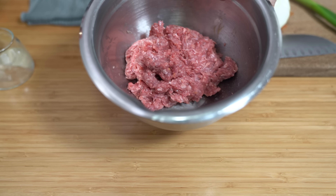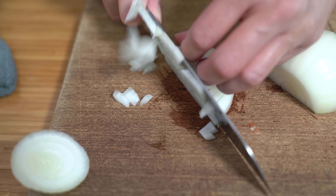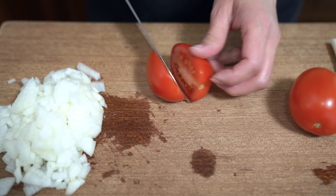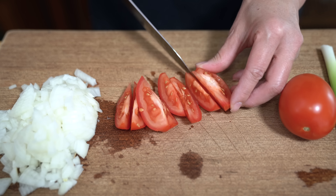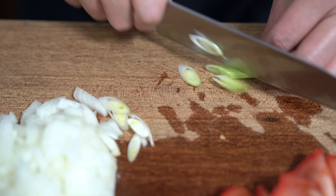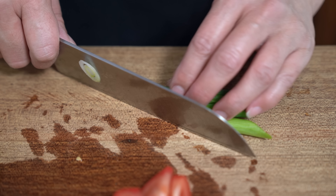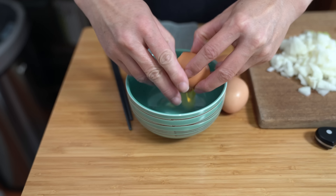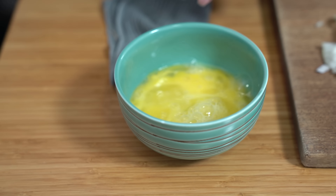Then I'm just going to set it aside while I cut up the other ingredients. I have one small onion that I'm just going to chop up. I'm using two Roma tomatoes, but you can use whatever tomatoes you have. I'm just going to cut them into slices. And one green onion for garnish — I'm going to add the white part to the regular onion though, because I don't like the rawness of it, but you can do as you wish. I'm also using three eggs. I'm just going to lightly beat them. And that's it — all your ingredients are ready to go.